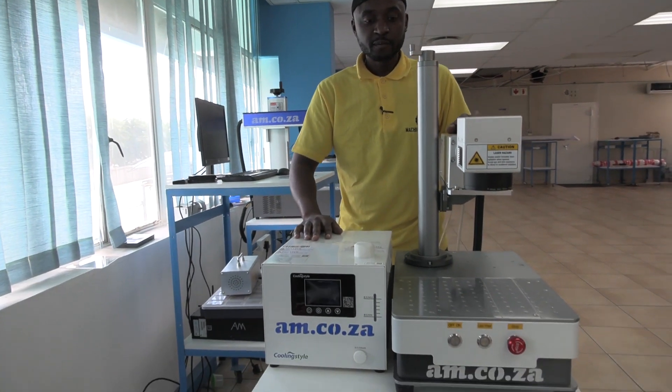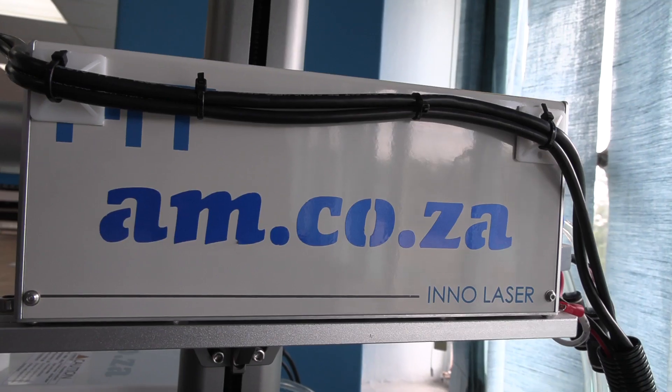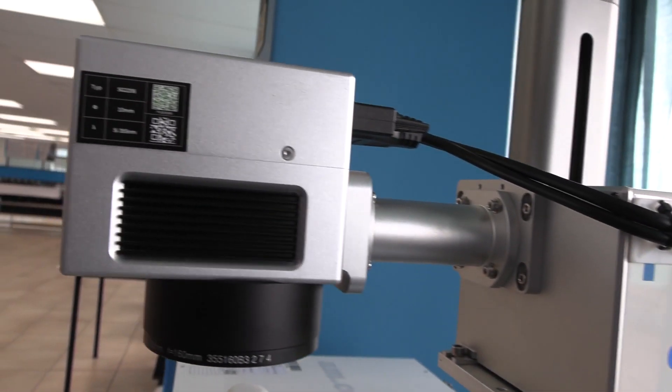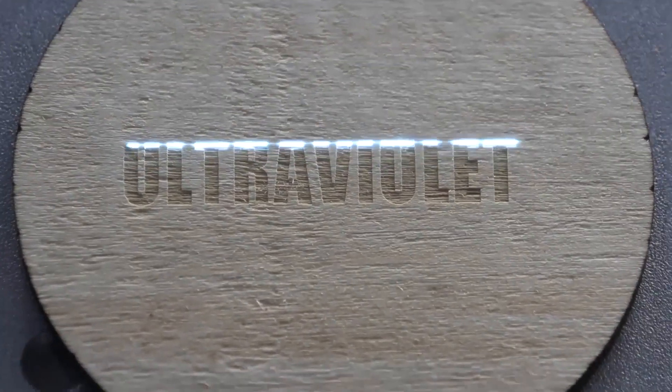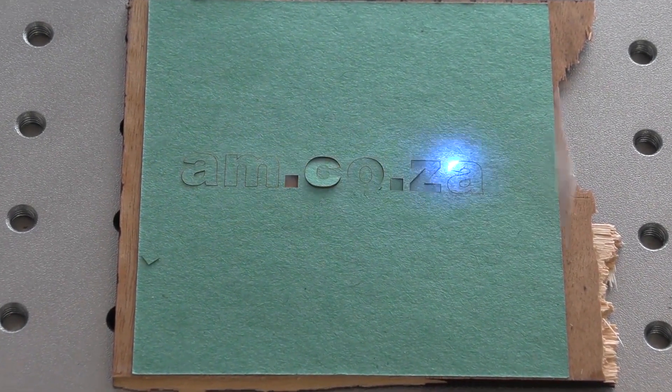Now let me show you something else. This is the UV laser engraver from AM.CO.ZA. This amazing machine allows you to engrave on a variety of materials — just like the fiber laser, you can engrave on all types of steel, but this also allows you to engrave on glass, wood, and many other different surfaces, and even cut paper and cut through cardboard as well. Let's see the UV laser engraver in action.